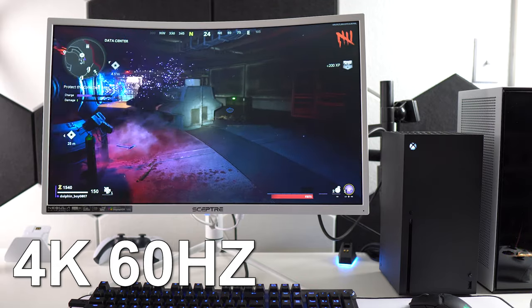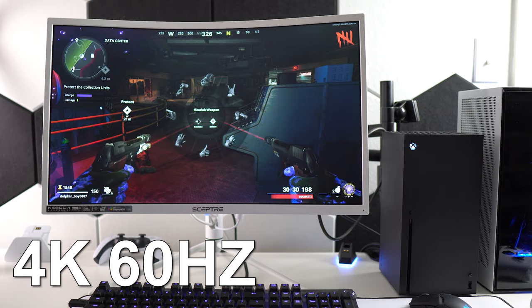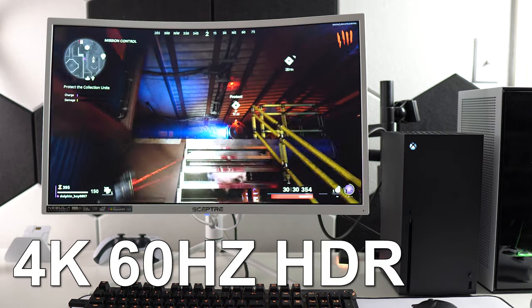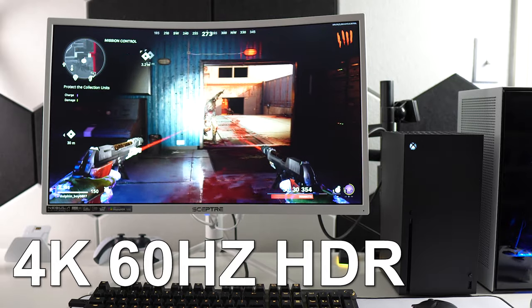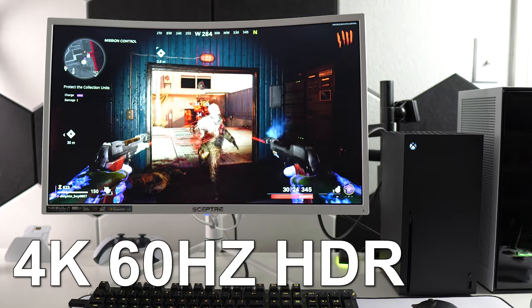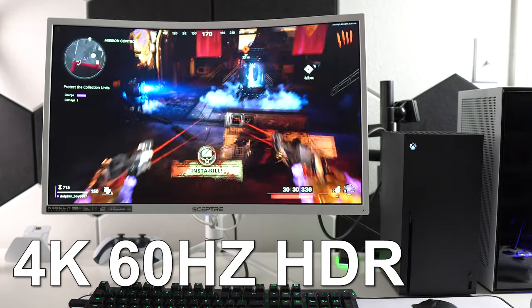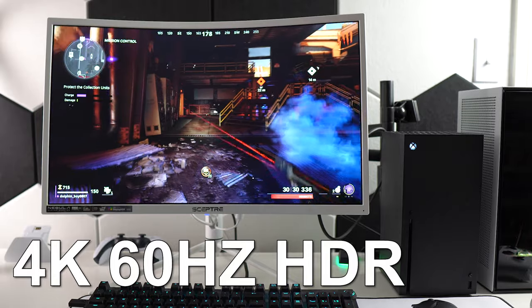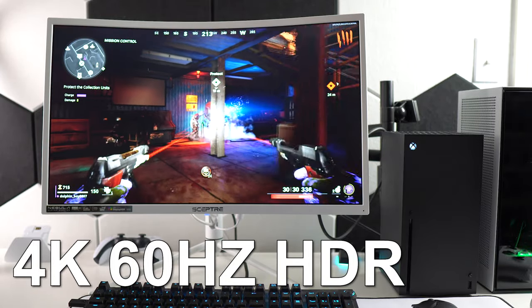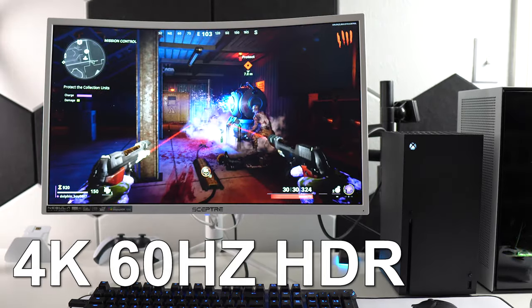If 4K at 120Hz with HDR is a requirement for you, this won't work. I don't have a PlayStation 5 to test on this unfortunately, but I do think it would look great aesthetically — white monitor, white controller, and that white-on-black look. Once I get my hands on a PS5, I'll add that to these videos as well.